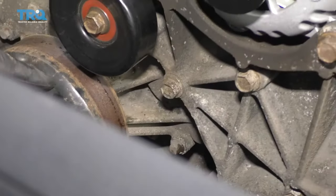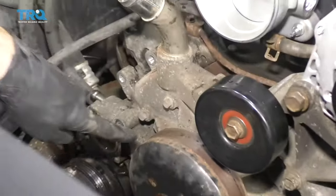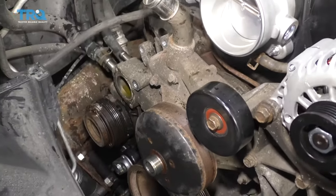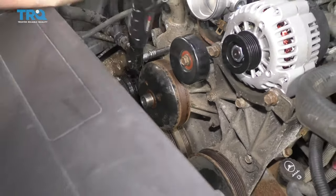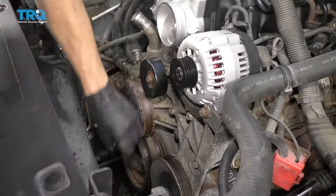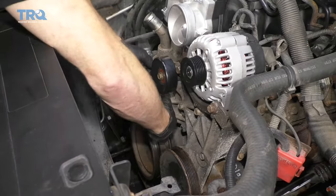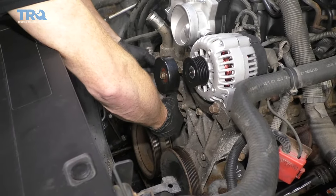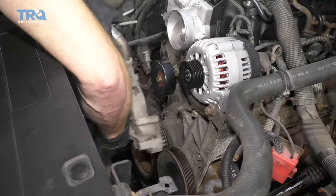Now we're going to remove the mounting bolts for the water pump. There's going to be six — three on the driver's side and three over on the passenger side. Remove them all. Just put this bolt in a couple of threads to hold the water pump for us while we remove the last bolt. At this point, the water pump can move around. Let's go ahead and get that bolt out of there and remove our water pump.